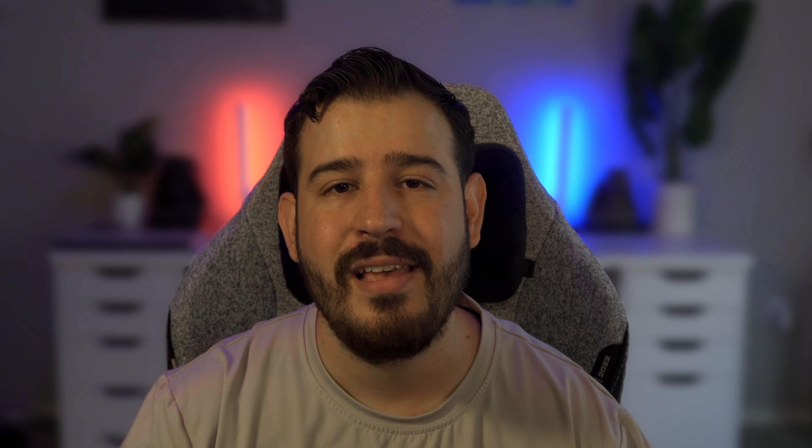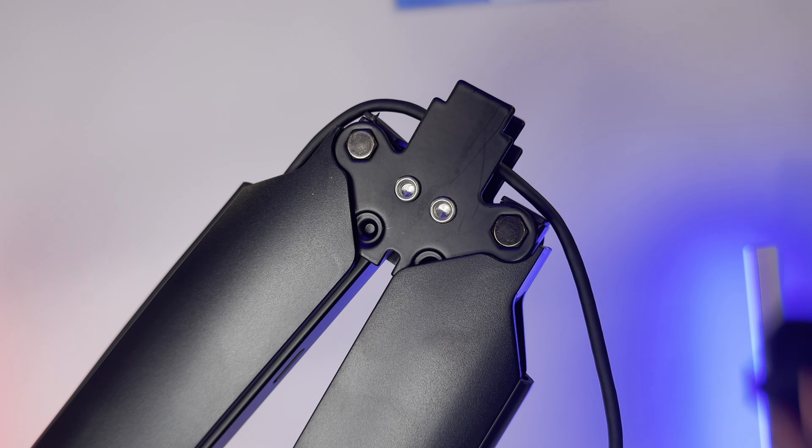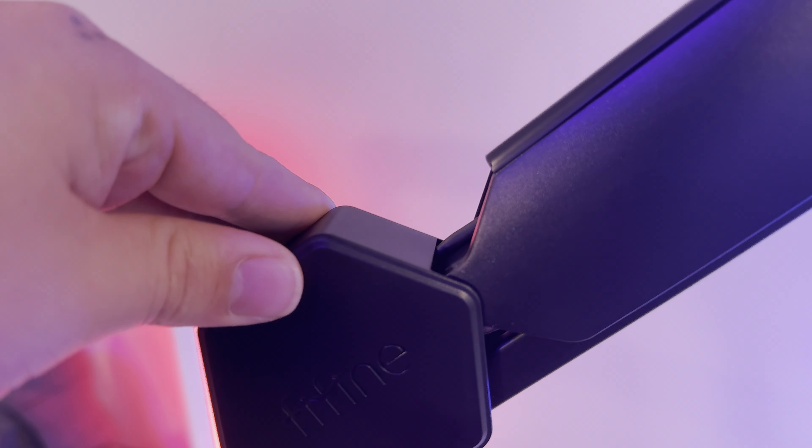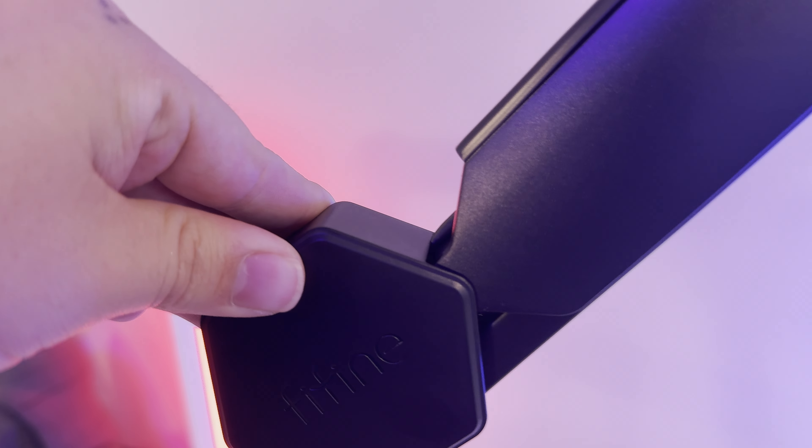Tighten it and your mic, phone, camera, or whatever you put on it is not going to sag or go anywhere. The cable management channel is a great addition — it does an effective job at hiding your cables, and I would prefer this type over slide-off plastic or magnetic trays. The cover on the middle joint is removable for an even cleaner look, which is perfect — not a lot of boom arms do that, and I'm glad Fifine did.